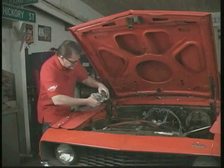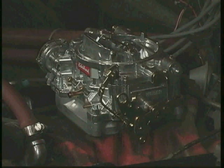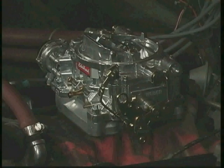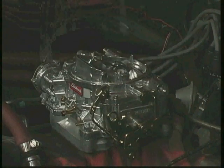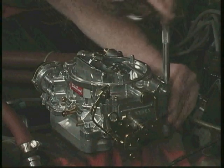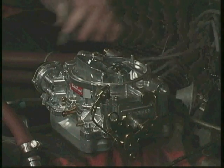Once that's done, we're ready to drop it on. Now we're ready to install the washers and the nuts. Once those are all on, we give them a snug down with a wrench. Again, don't just cinch down on one and not the others — just go around evenly and give them all a little bit of hand tightness. Sometimes it's a good idea to go in a cross pattern, just a little tighter each time until they're snugged down.